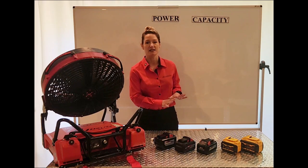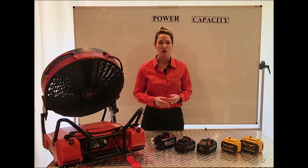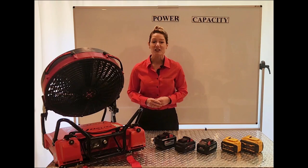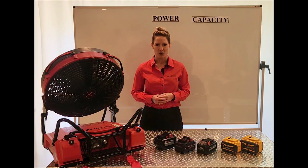We'll get into integrated batteries in our next video. But for those of you who are interested in hot swappables, we've created a fan called the Hottie that uses batteries like DeWalt and Milwaukee. So let's get into understanding those today.